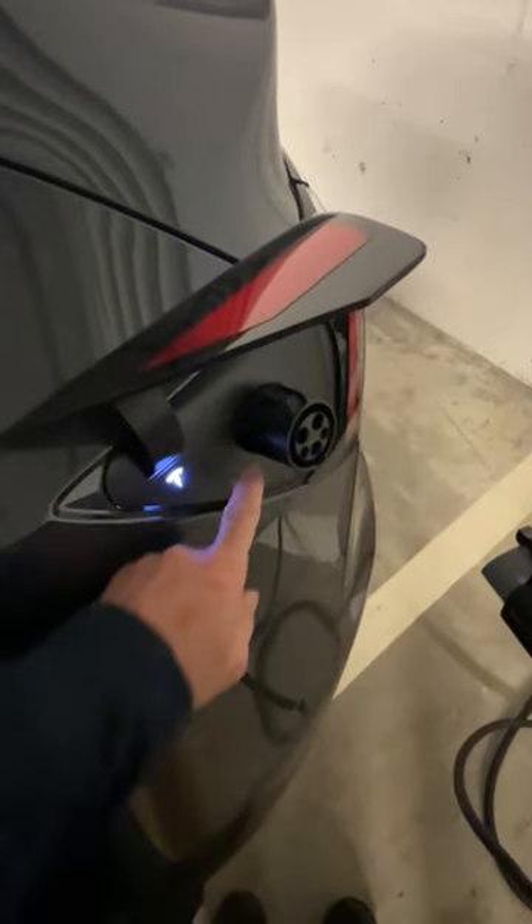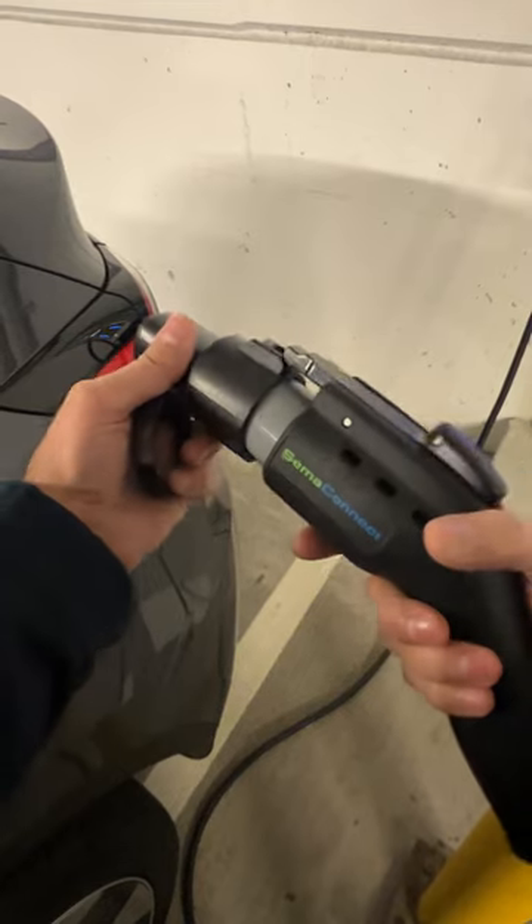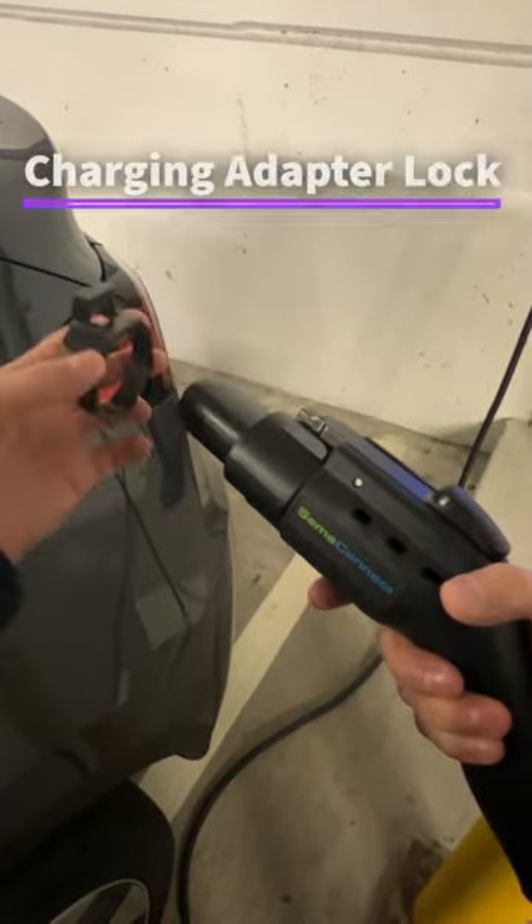When you try to remove the connector, you might forget to remove the adapter too, which will be hard to remove after, or someone else might just take the connector out. To prevent accidental disconnect, you can use a simple device called a charging adapter lock.